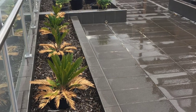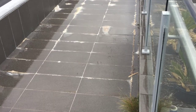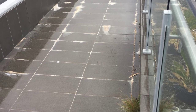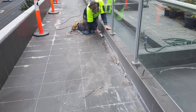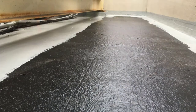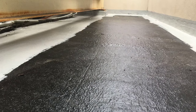So we proposed that we go over the top of the tiles, which is not a normal operation of ours, but to save the cost of removal of the tiles — which is quite costly — we agreed to do it because the substrate and the tiles were sound, meaning they weren't drumming or popping up all over the place. We considered that was probably a job worth doing it on.